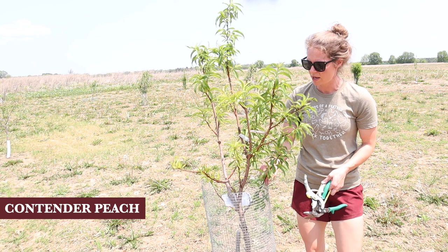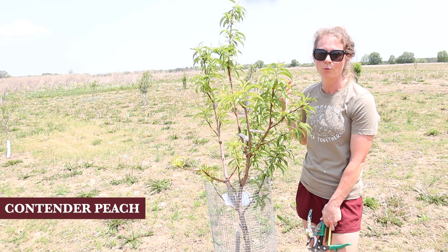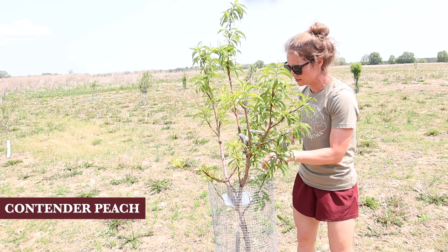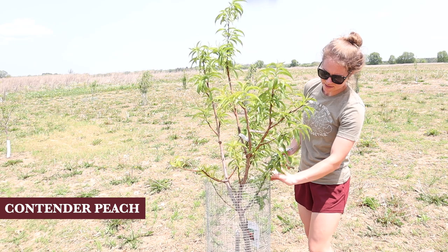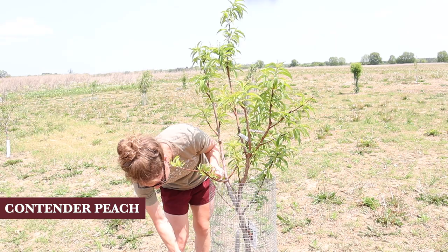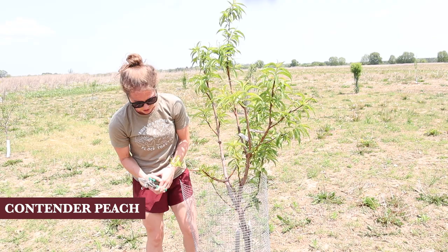This peach tree is looking pretty good. We put hardware cloth to protect it from deer, but we actually have not had any deer problems with the ones that didn't have hardware cloth. So I think I'm probably going to take most of it off. It is kind of pushing these guys up, so I'll just take it off. I'll link the tools I'm using - these are tinsel cutters or something like that, for cutting the hardware cloth really easily. I do see a couple of branches that are crossing each other, so I'm going to take those off.